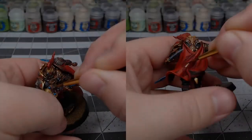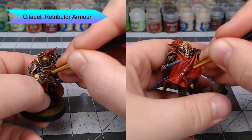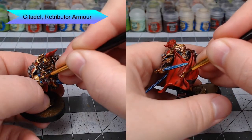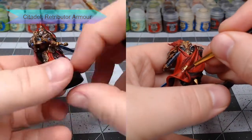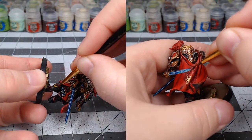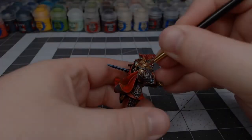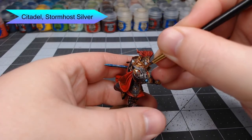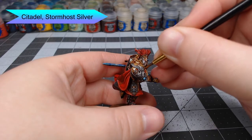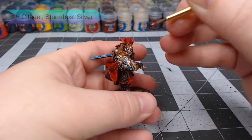Next, we're going to take Retributor Armor and use this to paint the eagle on the back of the cape as well as any of the eagles on the leather parts of the model. This is also a good time to clean up any mistakes you've made along the way, and we're going to shade this the same way we did the armor at the very beginning. For our final step, we're going to take Stormhost Silver again to highlight the edge of each of the Lead Belcher details we painted earlier in the video, and also use this to highlight the gold parts we just painted.